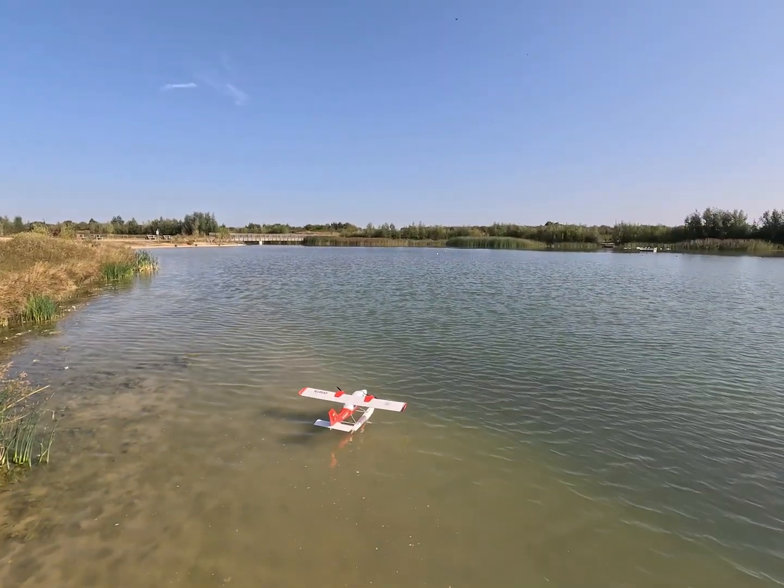Flight number two, here we go. I'm avoiding turning downwind because I dropped a wing just before. So if I go round there and turn left into the wind.